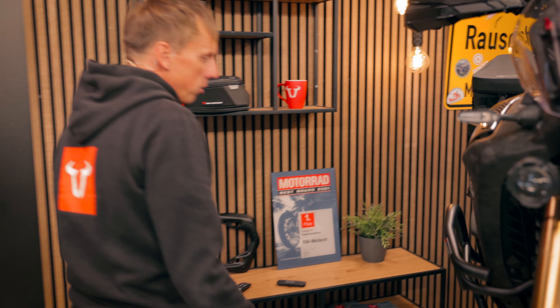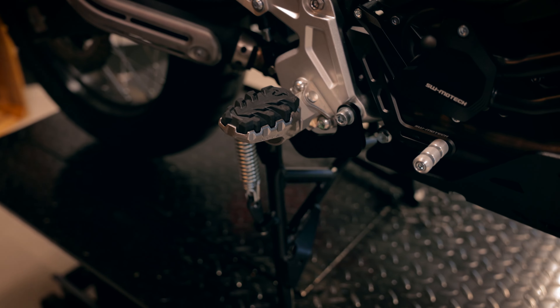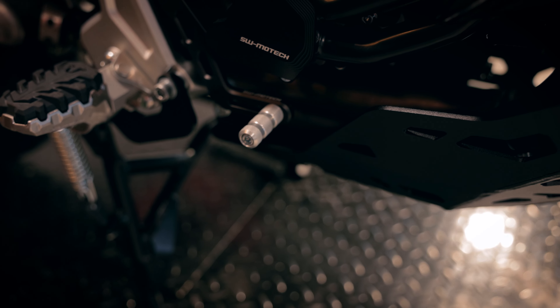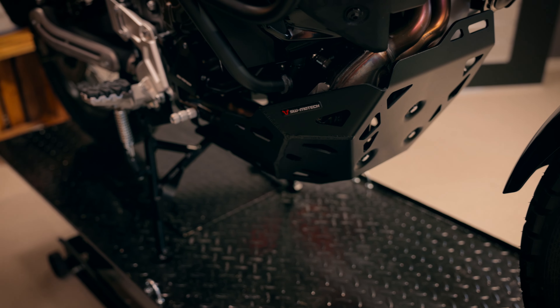We need to change sides so I can show you. This is a totally new product and it is really model specific — we're making a real effort to present and develop it. In the delivery you have the street step, and you can also get an adventure step for off-road tours.